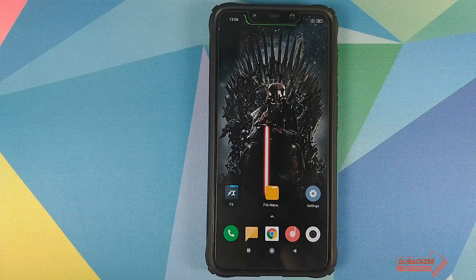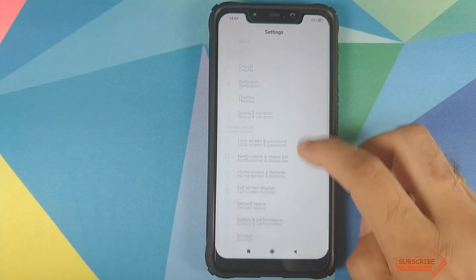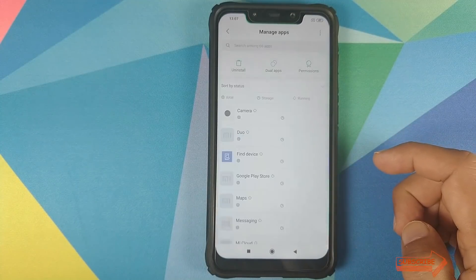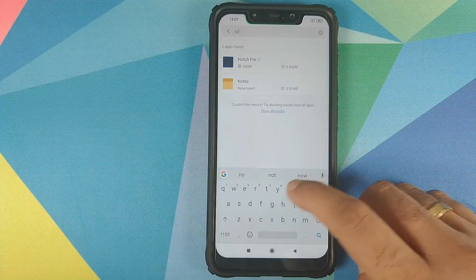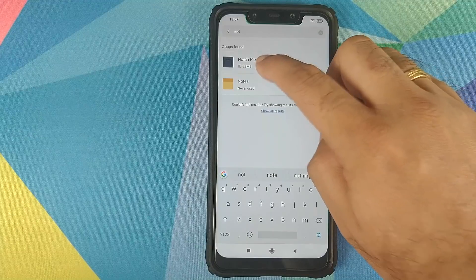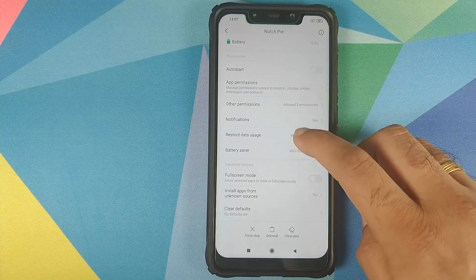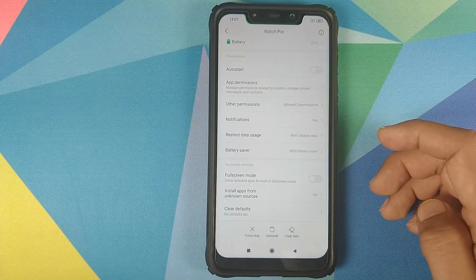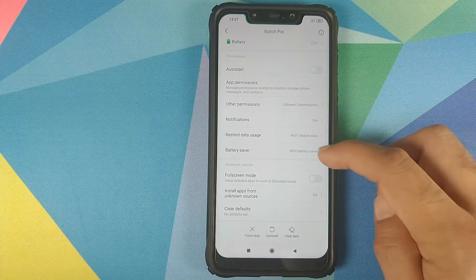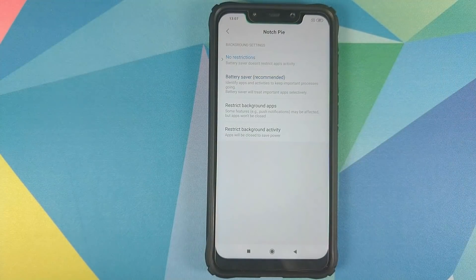However, in case MIUI is killing the application, all you need to do is go into Settings, then Manage Apps, and search for notch.py. Click on it and you can see how much battery the application has used. Since MIUI is known for aggressive app killing, click on Battery Saver and select No Restrictions, which will ensure that MIUI doesn't kill the application.